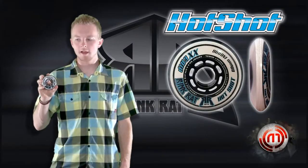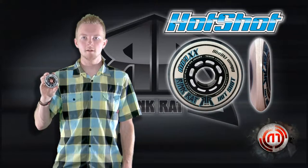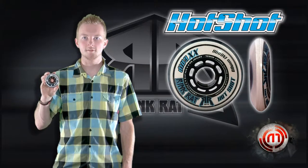Hi, my name is George from Rinkrad Hockey Wheels and I'm here today to talk to you about the Hotshot XX. The Hotshot XX is a high-performing 78A durometer wheel, available in sizes 80mm, 76mm, 72mm, and 68mm.